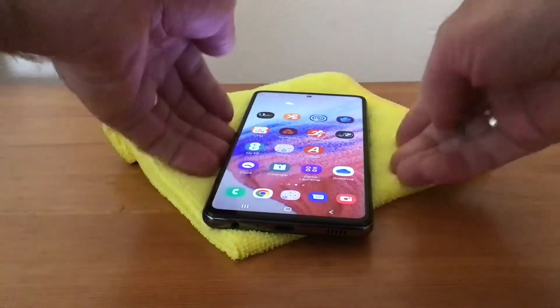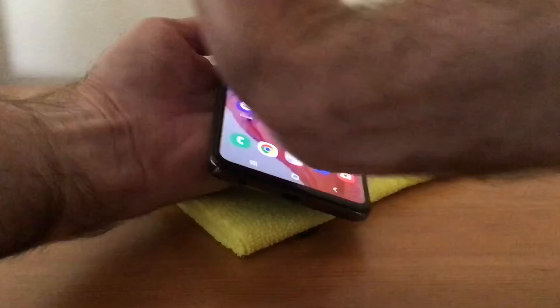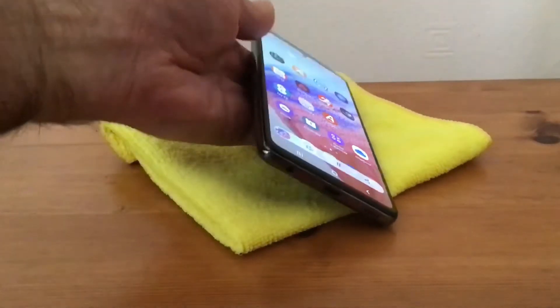The other way to do a screenshot is a palm swipe across the screen. Literally all you do is swipe across like so, and it does a screenshot.